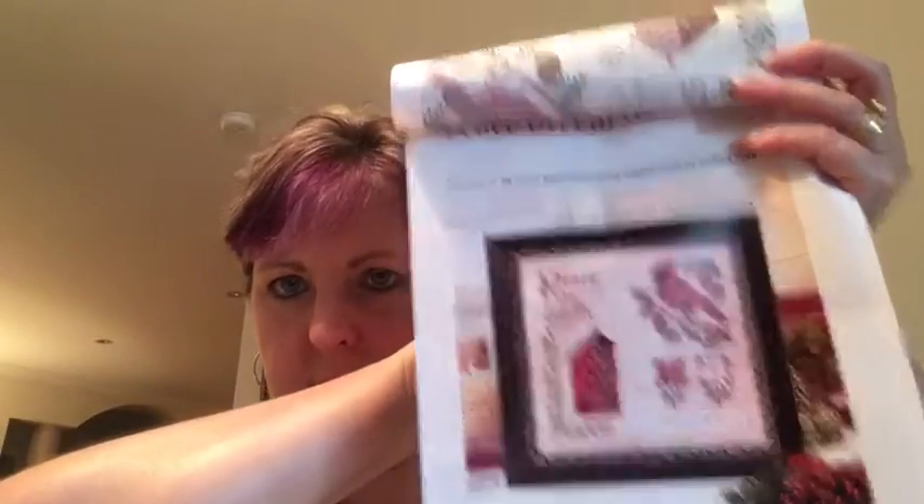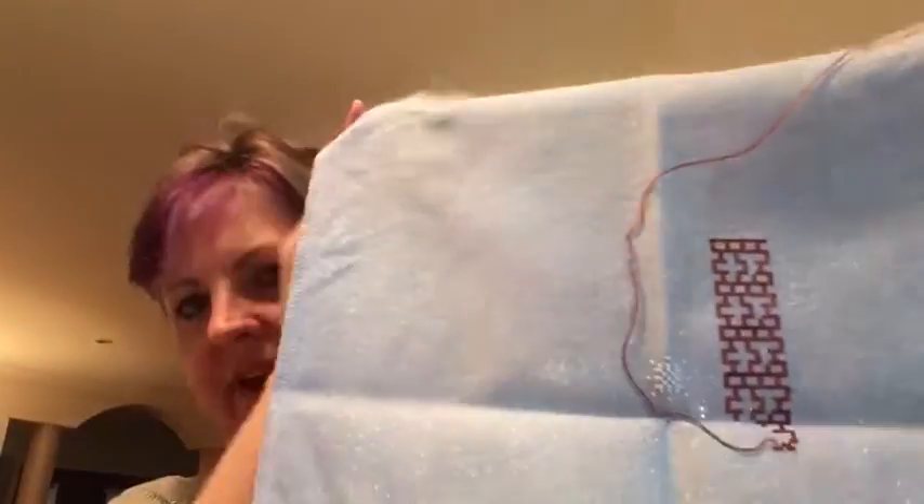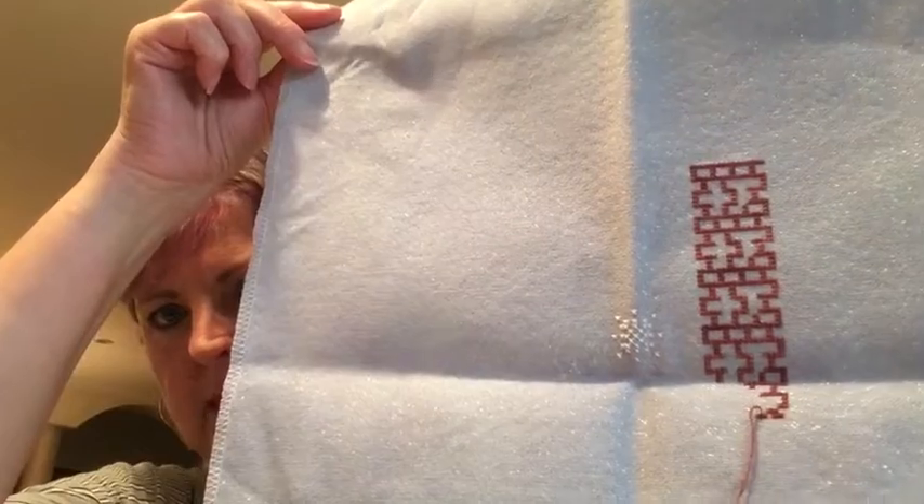Next is one that's been all around Flosstube, Instagram and Facebook — it's Peace on Earth, a Cottage Garden Samplings design. I started it with a SAL and didn't get very far. I'm doing the version on the blue colourway with the called-for threads. I've got a bit of a house and a snowflake — we started with bricks and that's where we're up to. It's being done on Blue Kaleidoscope, a 28-count Opal Brittney from Jodie Redesigns.